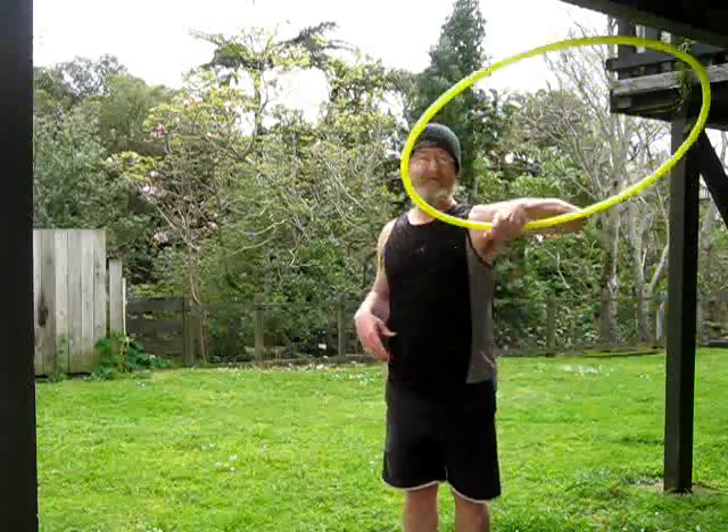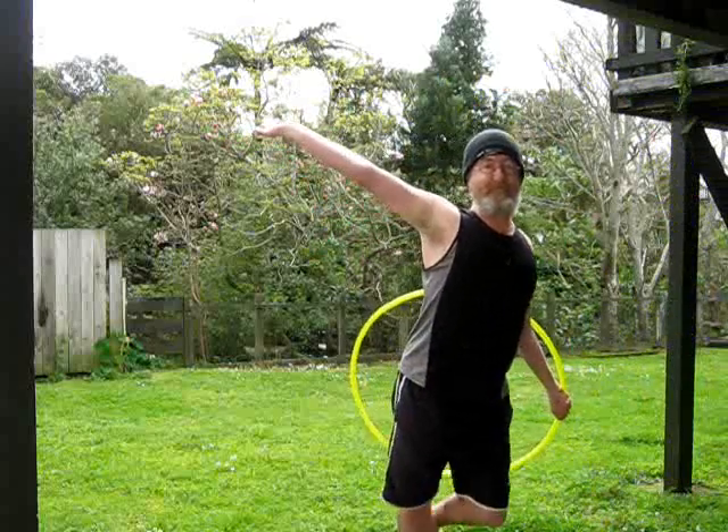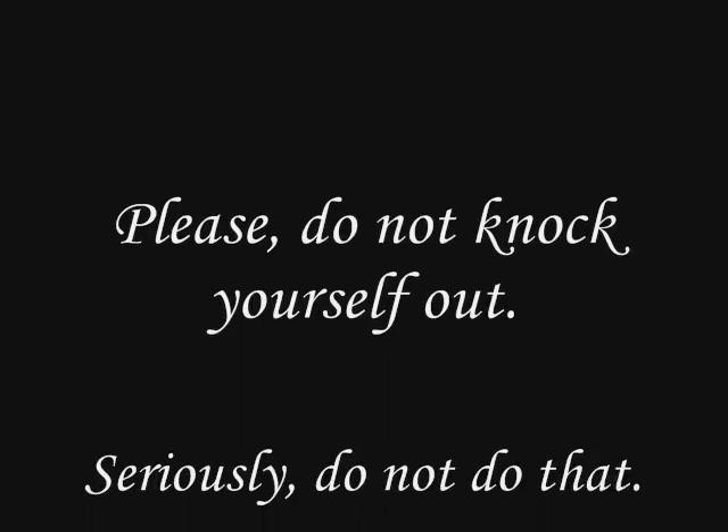And flourish — optional. Go, go, go, go!